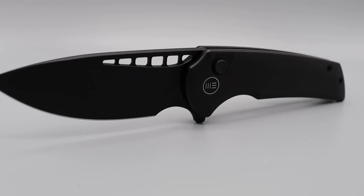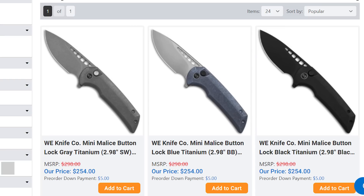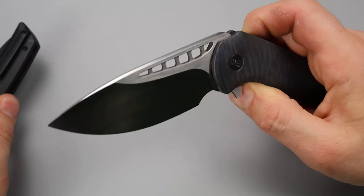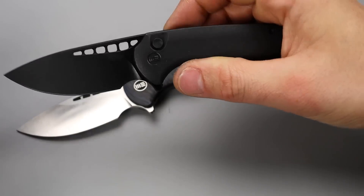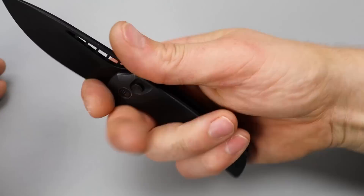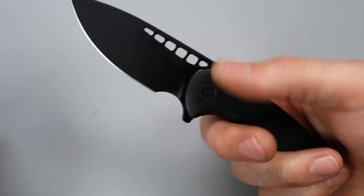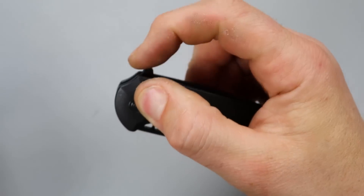Now the star of the show: the Mini Malice. If you follow my channel you know I love my Malice — the WE Malice is a Ferrum Forge design but it's discontinued. It's a large, fantastic knife. Now they have the button lock Mini Malice, which even though it is a mini is still a great size — I believe it's a 3-inch blade. It's in 20CV blade steel with titanium scales, a titanium milled pocket clip, and no back spacer.